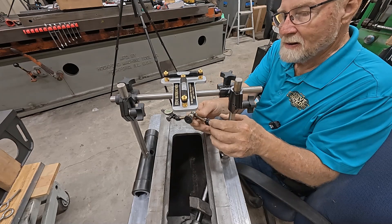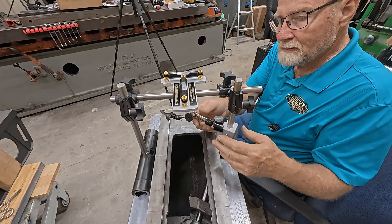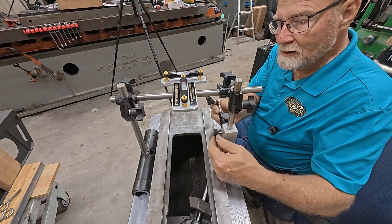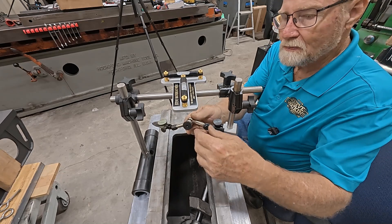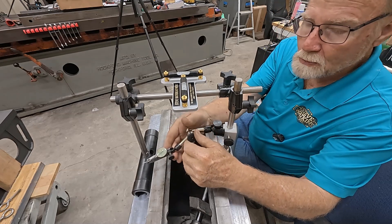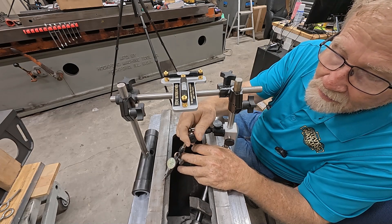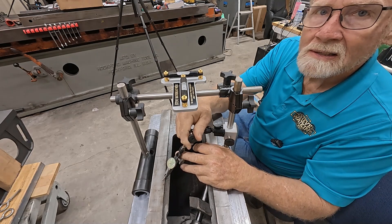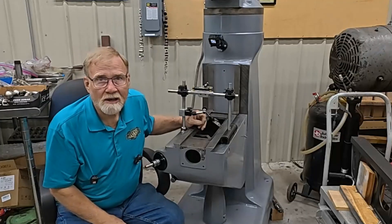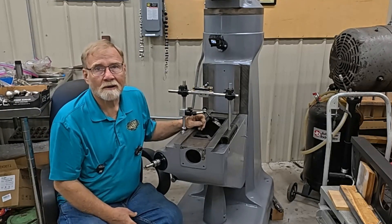And we have the indicator that I made for this little Noga vise. It's got the base here and this goes down and you can put it on anything and measure as you travel. And that's the whole reason for that. Looks nice, doesn't it? This is a Kingway alignment tool.